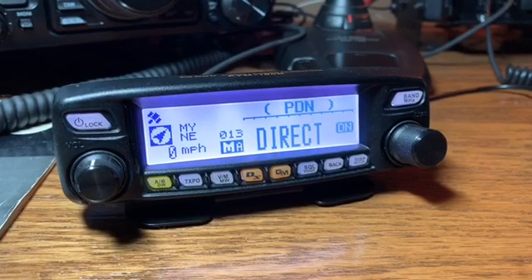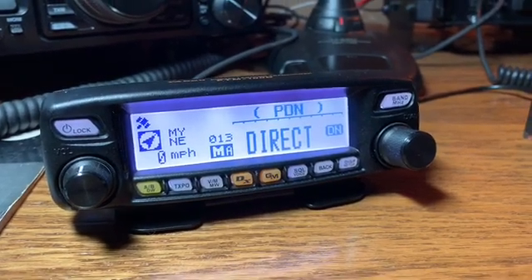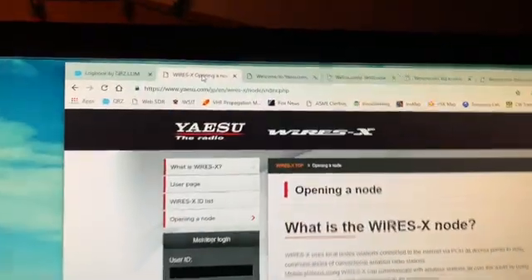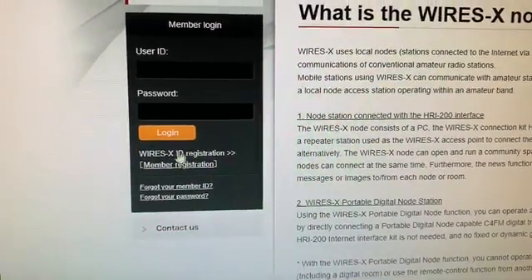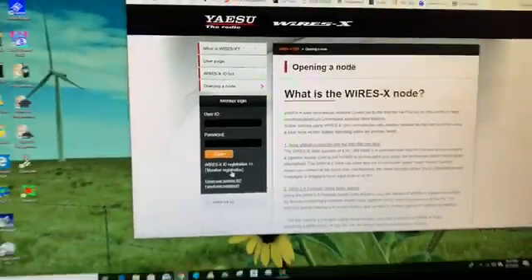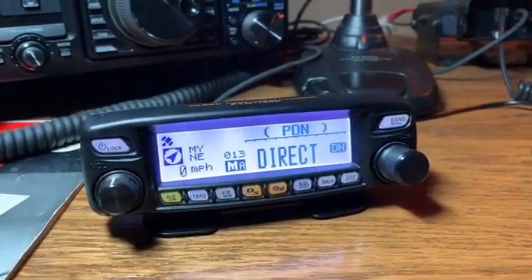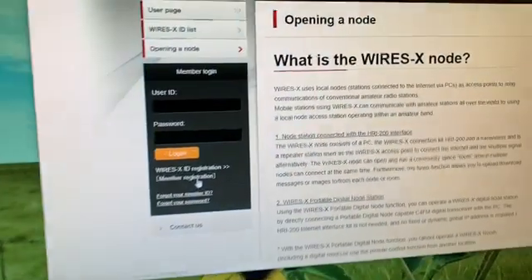Let's dig in. First of all, you're going to want to go to your computer, search Yaesu Wires-X, go to the Wires-X site, and register for a digital ID. You'll create a username and password, and you'll have to enter the digital ID of your radio, which can be found through the menu settings on your particular radio. It's a five-digit alphanumeric number specific to your radio.